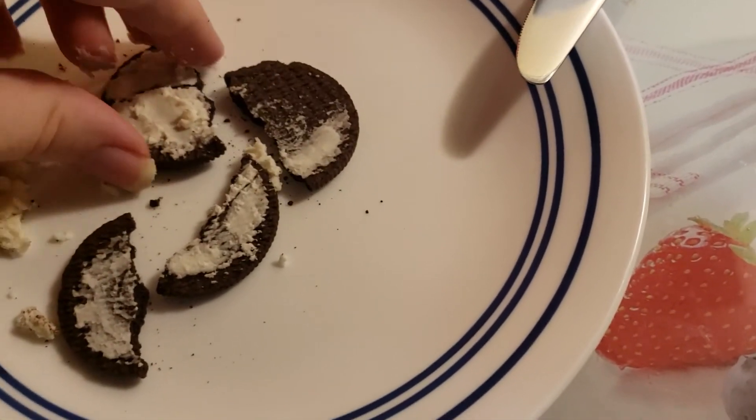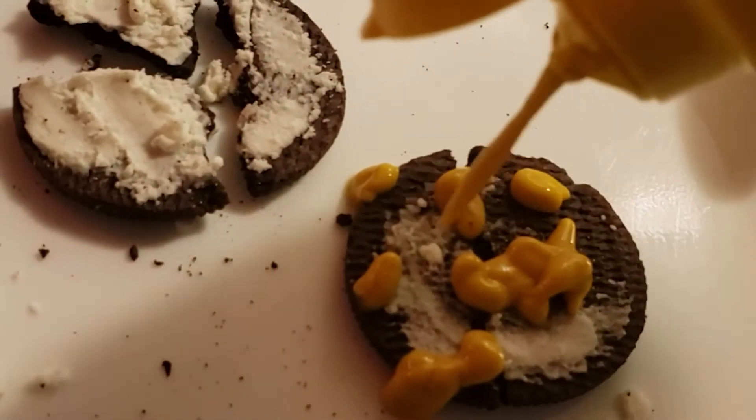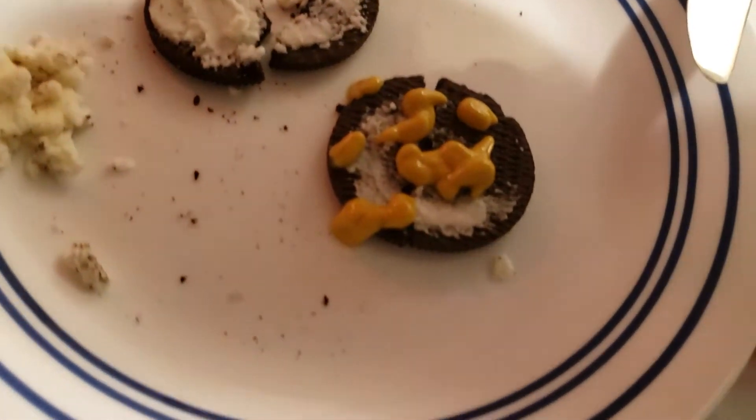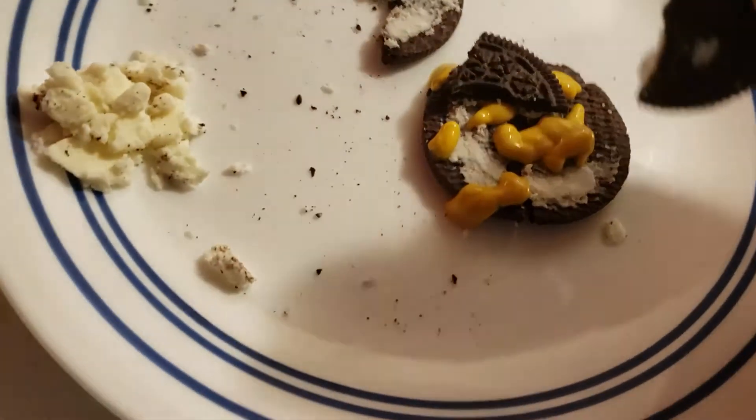Next, you're going to reassemble the broken parts of your cookie. Now, the next thing you're going to do is open the mustard. Put the mustard on top, and then you're going to use the mustard like a glue to put the cookie back together. Perfect.